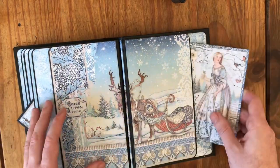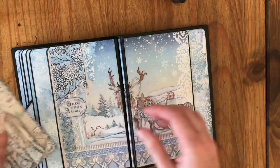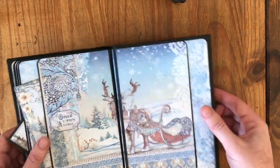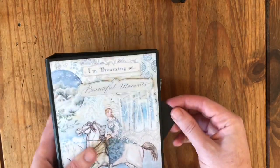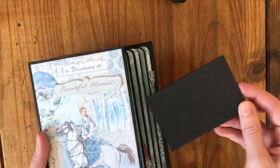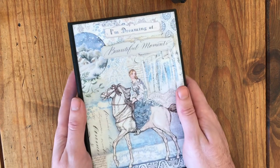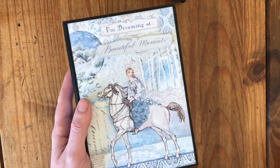And again we've got more tuck spots and pockets here for your photos. I just want to show you what you can actually get out of just one of the 8x8 pads. If you like it, see you again soon.